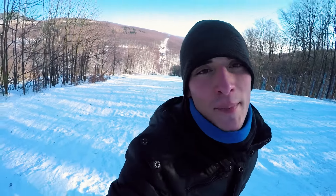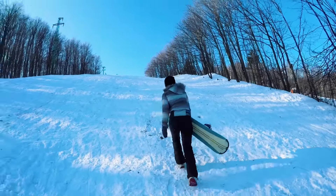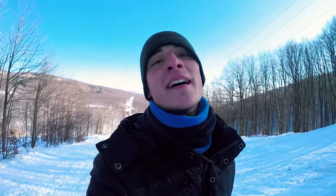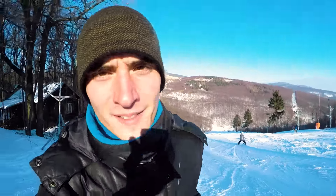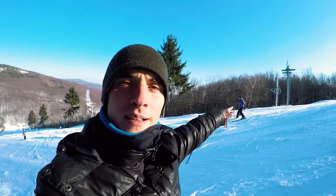Our snowboarding is getting better, and on this beginner hill we are almost getting all the way down. But now we have to climb back up and we are really tired — I'm sweating, I'm soaking wet. But it's lots of fun. I did skiing before but this is more fun.